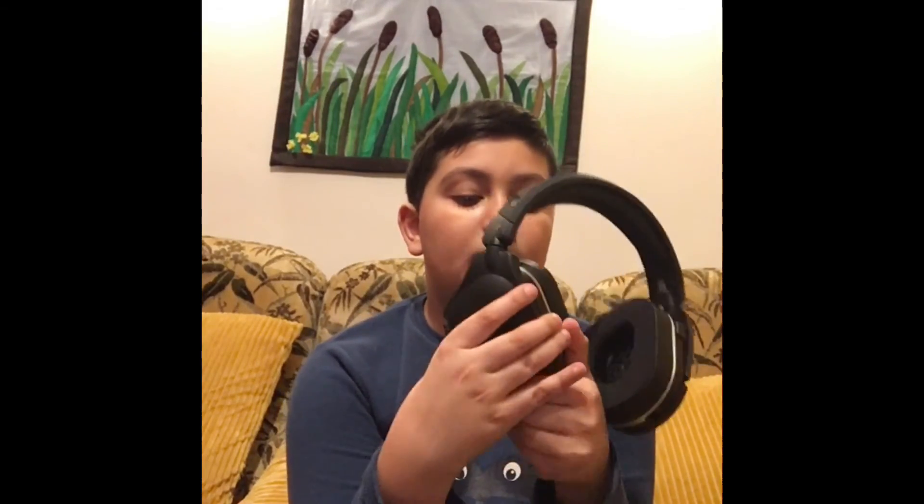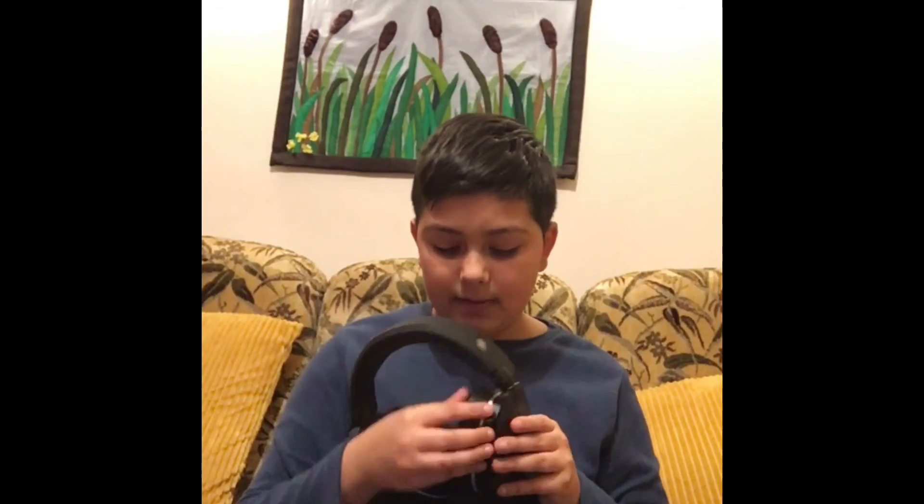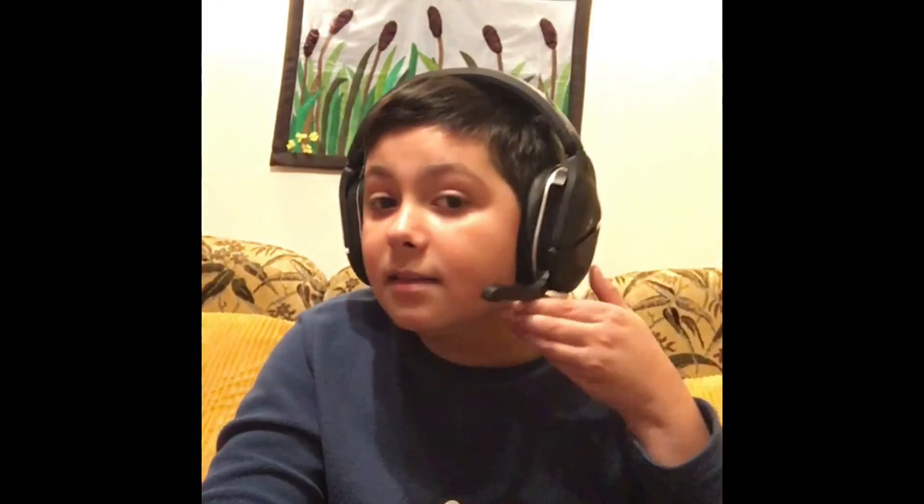I'm going to give this 9 out of 10. The only reason I'm not giving it a full mark is the microphone — the way it's positioned it feels like people won't hear you clearly, it's off to the side, so you have to adjust it. But it picks up well overall. It's a really good headset. Hope you enjoyed that video — comment, like and subscribe, and see you next video. Goodbye.